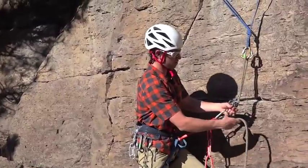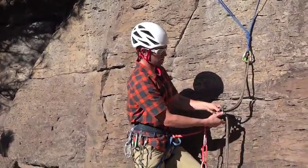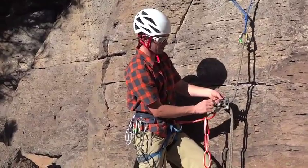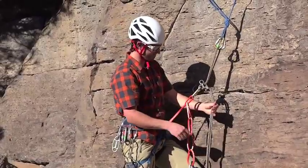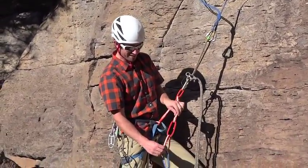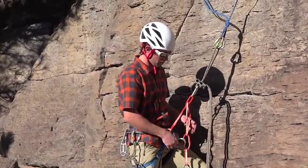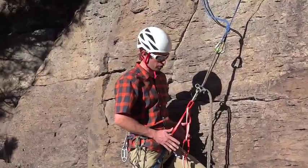Attach yourself, just like you're familiar with, into the rope — clipping both strands of the rope and the keeper wire. Suck yourself up a little bit tight. Now we like to get this out of the way by taking a locking carabiner and clipping it off to our belay loop so that it's not off to the side, and it's clean and out of your way.